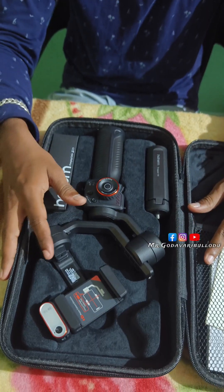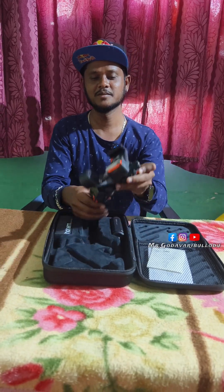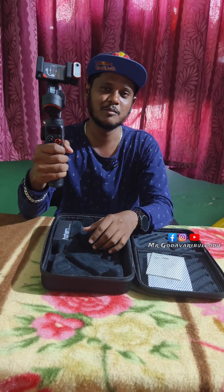Wow! Richness and premiumness is a lot. Gimbal — it's a lot. This is the gimbal.